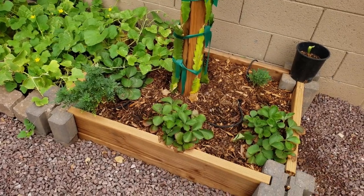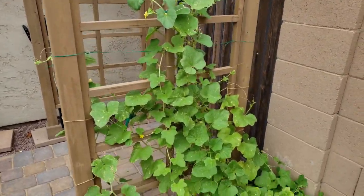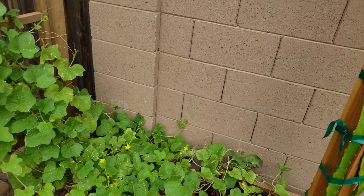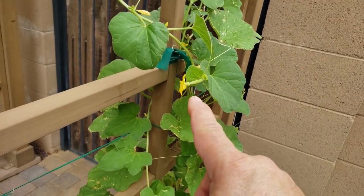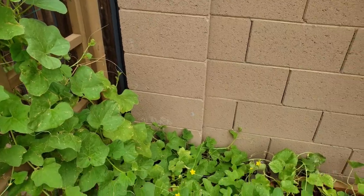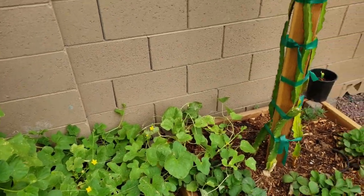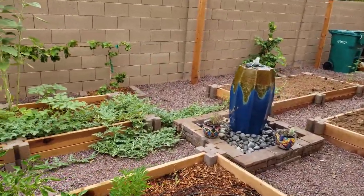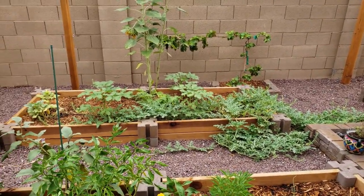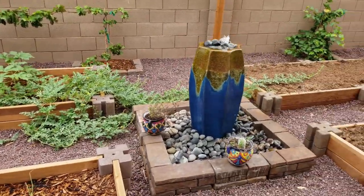Now, Armenian cucumbers are doing fantastic. They're growing right up that trellis — they were growing up that wall too, except the monsoon winds took them down. The only problem is I'm getting lots of male flowers, though — wait — there's a female flower. I'm going to have to try and pollinate that one. I don't get a lot of female flowers, and I've only got one cucumber growing. The other problem is I don't have many pollinators. One of the curses of living in a suburban environment is everybody poisons everything and kills the pollinators. I'm going to have to hand pollinate, I think.